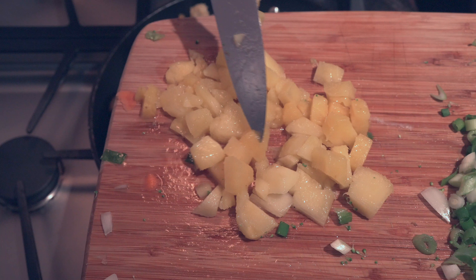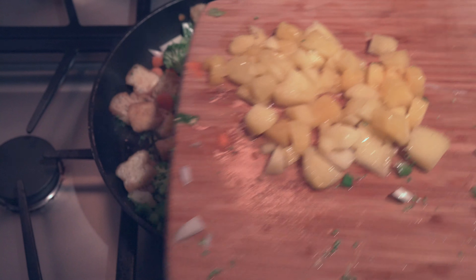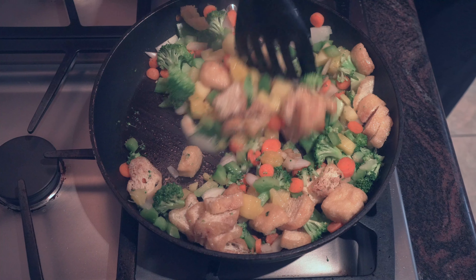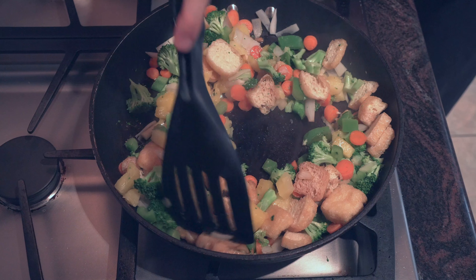We're also gonna be adding in some pineapple. You can use fresh or frozen pineapple — just make sure it's chopped up. It adds a really nice sweetness to the fried rice, which I really love, and makes it something different and unique.